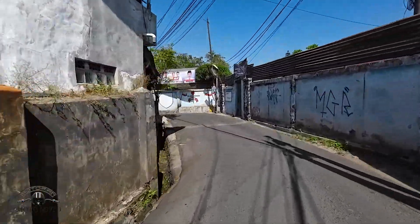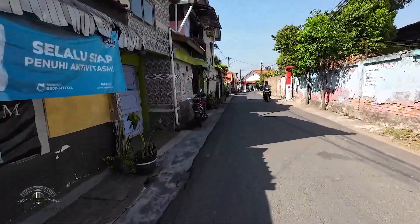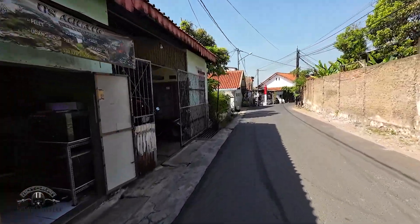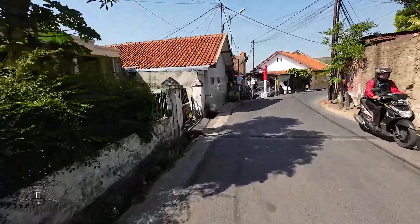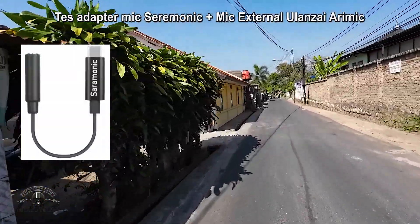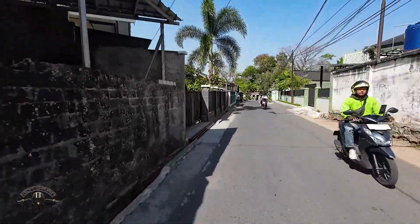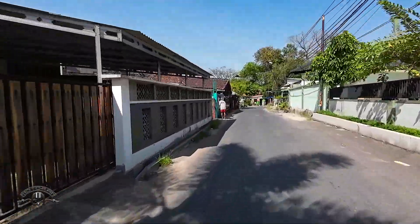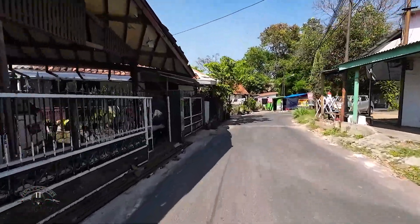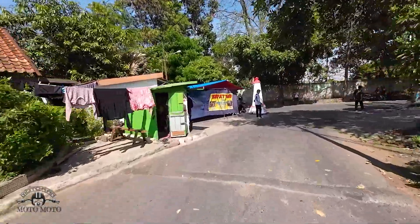Okay friends, now we'll start the testing. Right now I'm using the DJI Action 3 with the Ceremonic mic adapter. I'm wearing a half-face helmet. The wind is quite strong right now. Let's hear together what the audio sounds like with this Ceremonic adapter combined with the Ulanzi Arimic external mic.